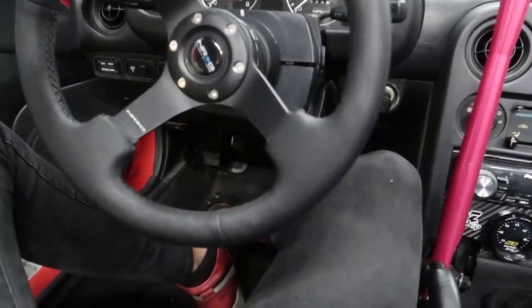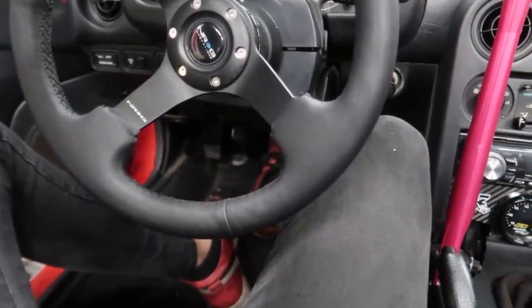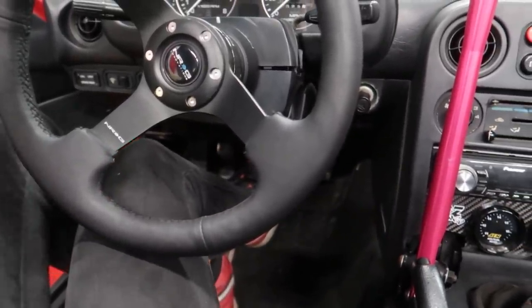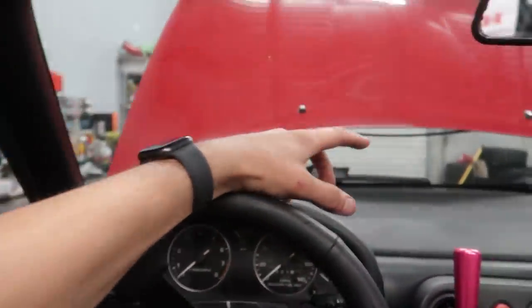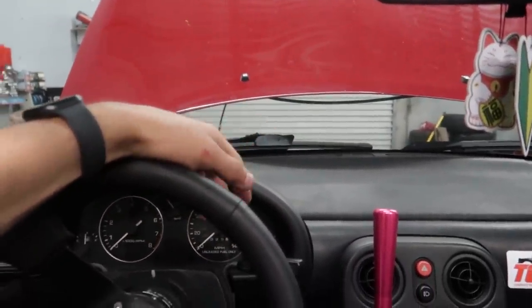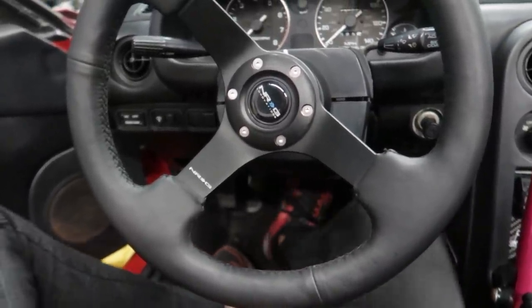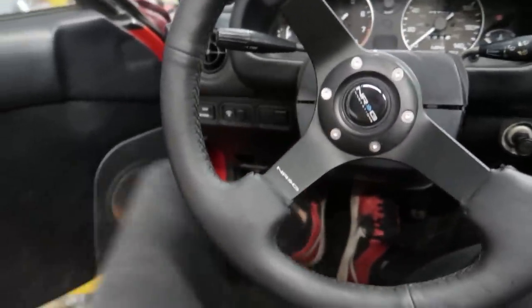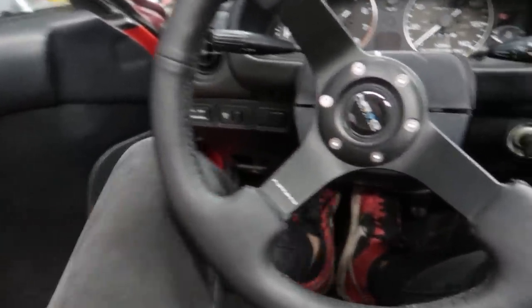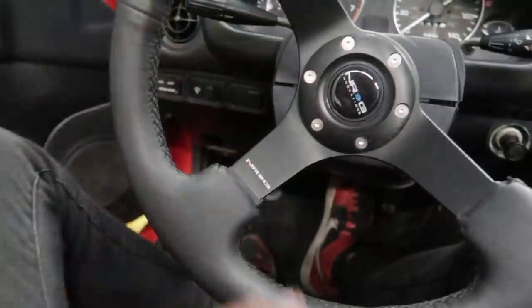Just finished bleeding the brakes, and this pedal feels crazy. I've never felt a pedal like this in a Miata before. Even in Chris's roadster which has the Brembo six-pot in the front, it didn't feel as good as this — I think that's just because he doesn't have a proportioning valve and stuff. This feels really good. I can't wait to take this for a drive. If only my clutch worked — I tried adjusting it and it just kept slipping.